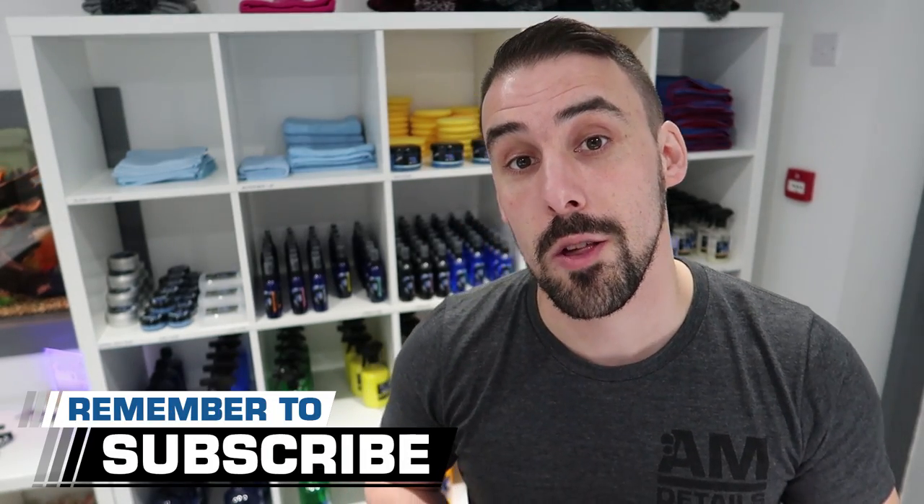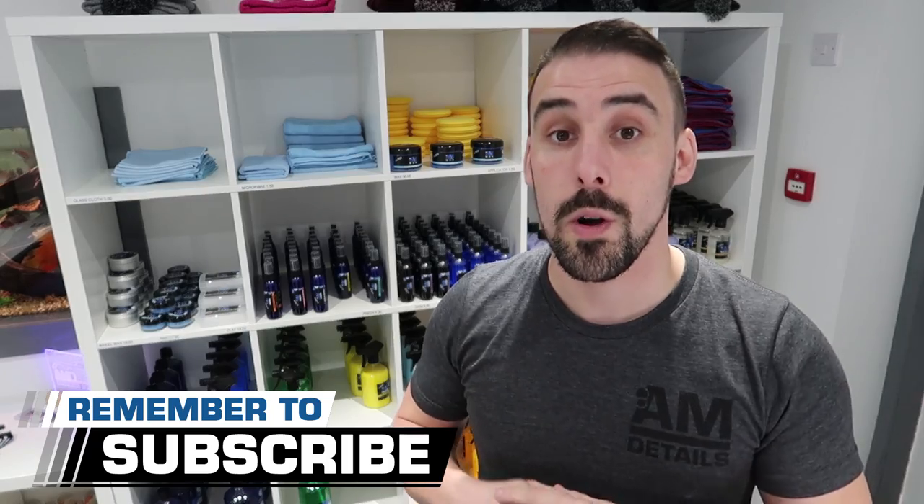Hey there guys, it's Alan at AM Details here and welcome to our YouTube channel where we bring you car care, detailing, valeting and really a load of car related stuff — like this super cool video that's going to be showing you what happened when we got our wheels powder coated. If you think this would be interesting to you then please do remember to subscribe, and why not hit the bell notification as well so you get an email every time we drop one of these videos or we go live on YouTube.